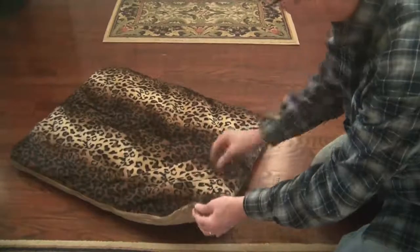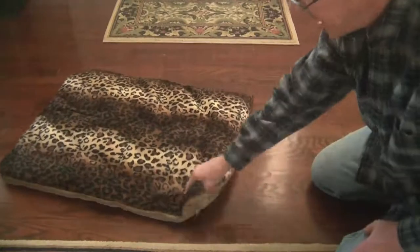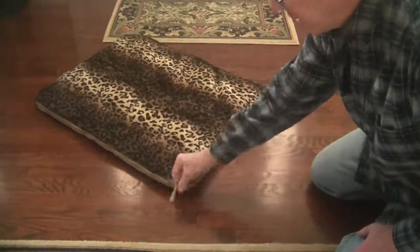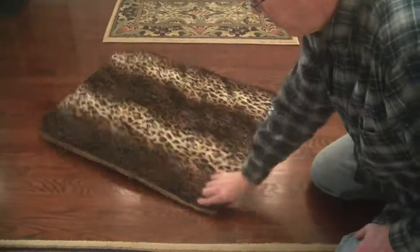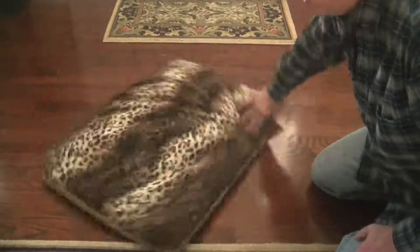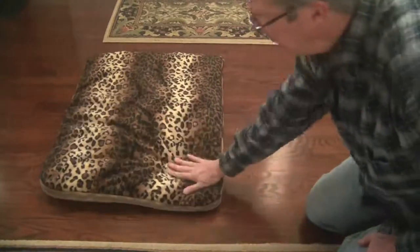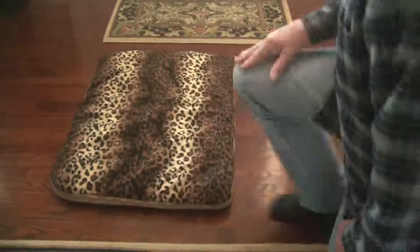The only thing I've noticed is she does like to chew on the corners, and especially the zippers, so you just have to pay attention if you have a puppy that's still teething, because they are going to be attracted to this and want to chew it. We just place this inside her crate and also move it around to different areas in our house when we need to.